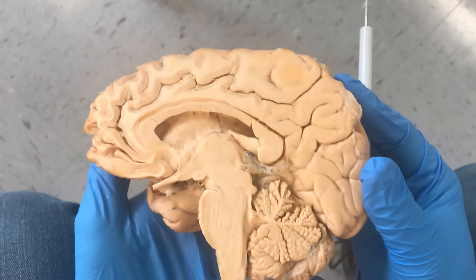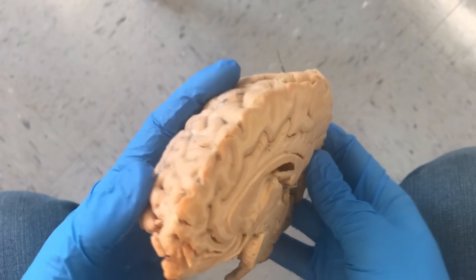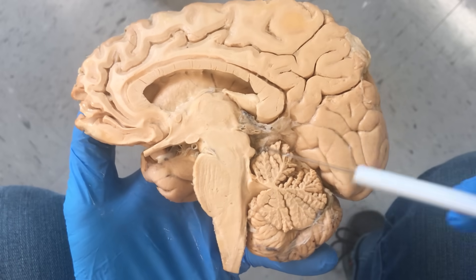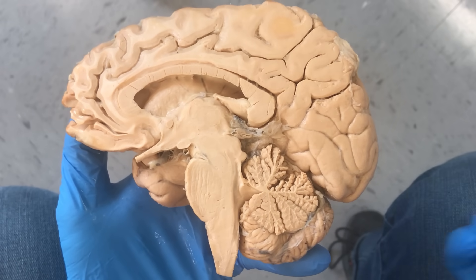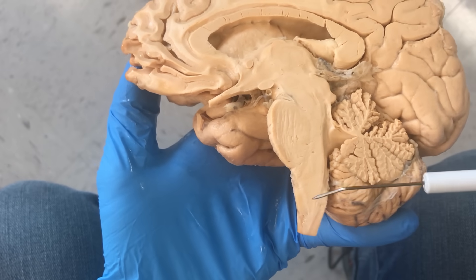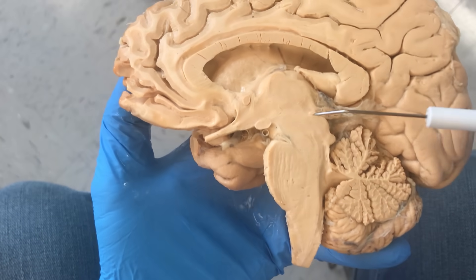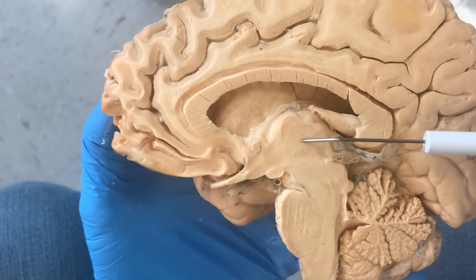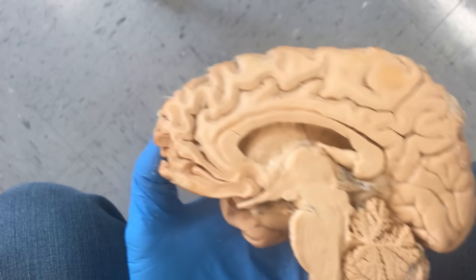What you're looking at here is the right hemisphere of a female brain. I want to quickly orient you. Right here we have the cerebellum, which is in charge of refining motor movement. We have the brain stem — this aspect is called the medulla oblongata, then we have the pons, the midbrain, and up here is a very important structure called the thalamus. The thalamus you can think of as a relay center — a hub of sorts — that the entire region called the cerebrum connects to, and then it sends the signal to the proper place.